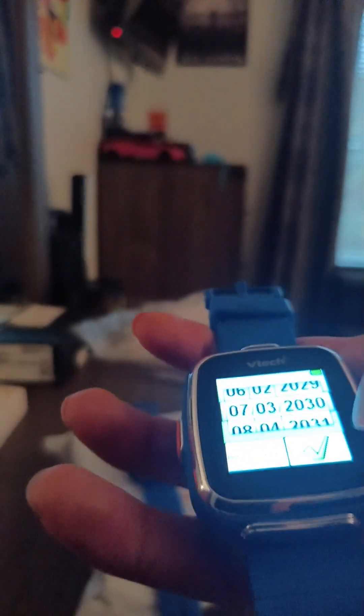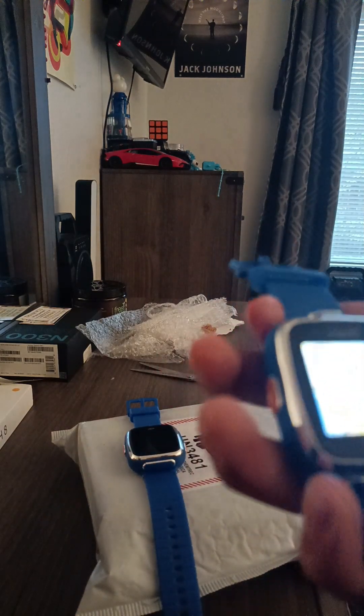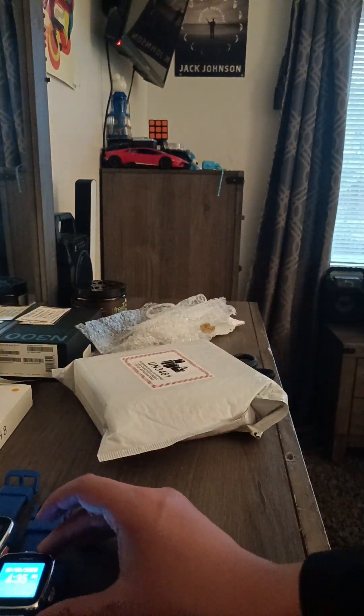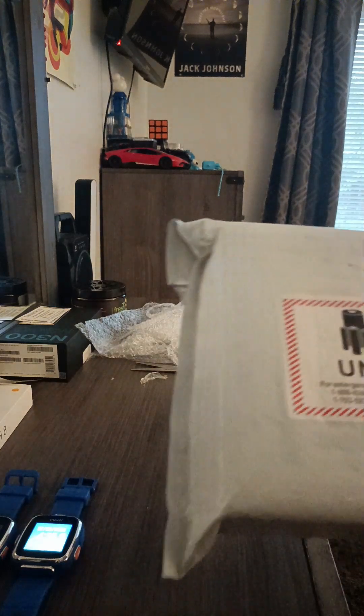The volume is quiet. Let me find the wallpaper — it's got to be around here. This wallpaper is my favorite. I now have two VTech Smartwatch DXs — the originals. That's pretty cool. I have five watches total. Now on to the next package.